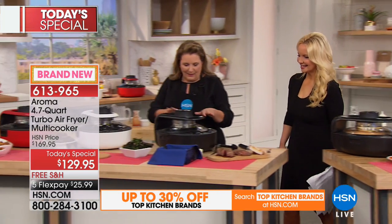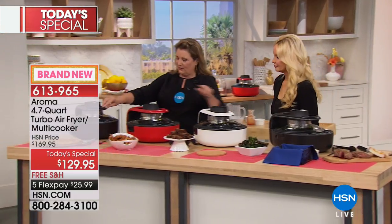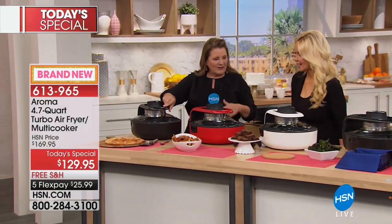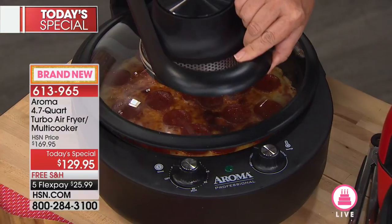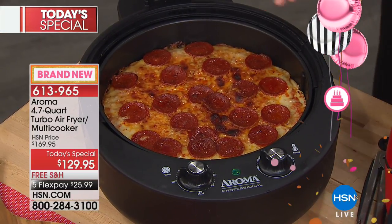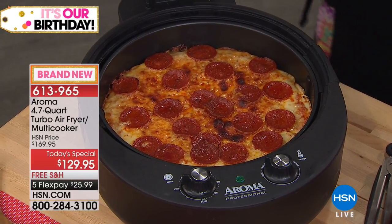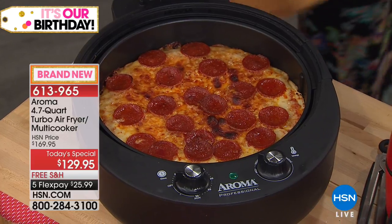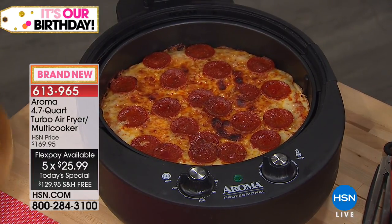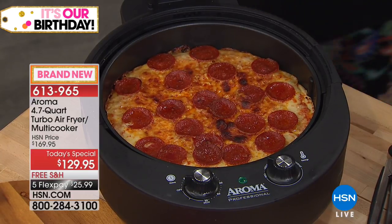Our biscuits are done, our brownies are done, our entire chicken meal is done — look at that steam. And look at the pretty pizza — completely done and gorgeous. You're not going to have to spend $20 ordering pizza out. You can get the inexpensive five-dollar pizzas at the store and they're going to be crispy and yummy like takeout delivery pizza.